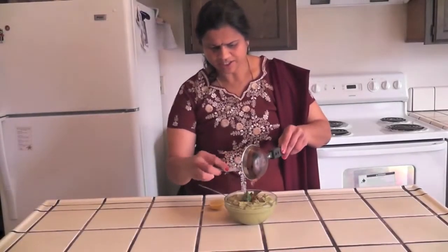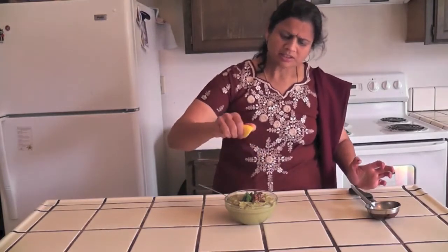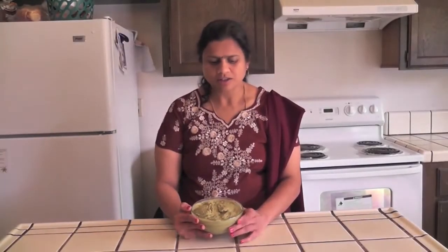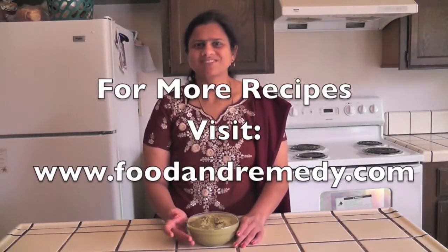Add the seasoning to the chutney. Finally, you can squeeze half a lemon on top — this is optional, use it if you like. Mix in the seasoning. Now the kabul channa or garbanzo beans chutney is ready. You can use this as a spread on tortillas or chapatis, as a side dish for dosa, idli, and other flatbreads.